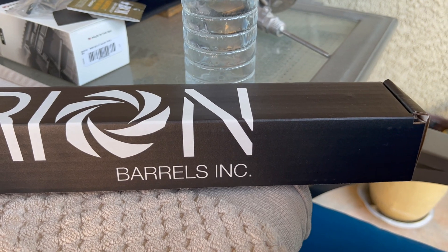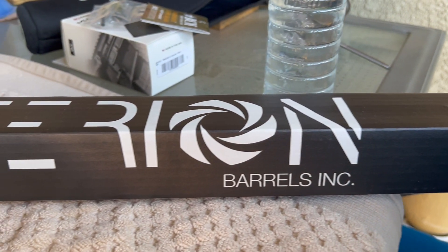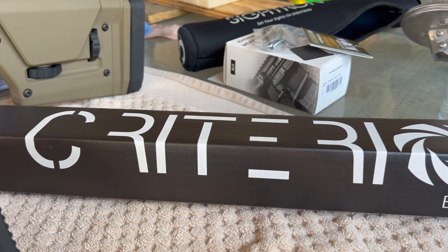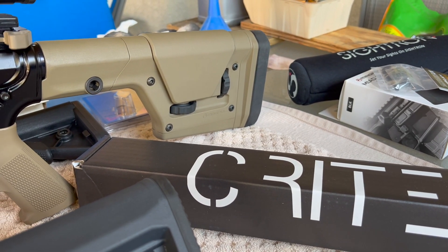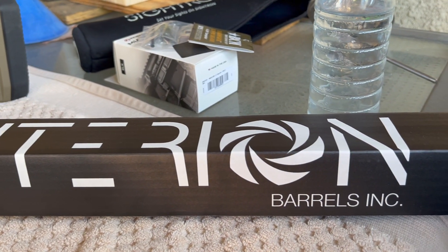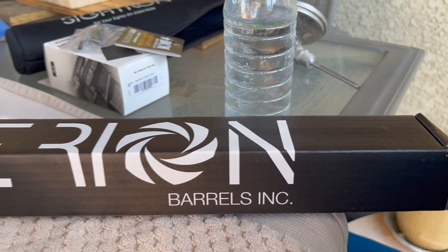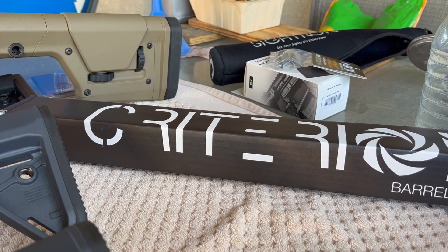Because all of these rifles shoot MOA or sub MOA, that's why we went back with another Criterion barrel. These Criterions are not the most expensive, but they're definitely not the cheapest either. Criterion was actually started by Krieger — a lot of people are familiar with Krieger barrels. He wanted to make a barrel that could compete with his high-end barrels but at a more affordable price, and I think he was very successful doing that. Okay, so we're going to take a look at the actual barrel now.